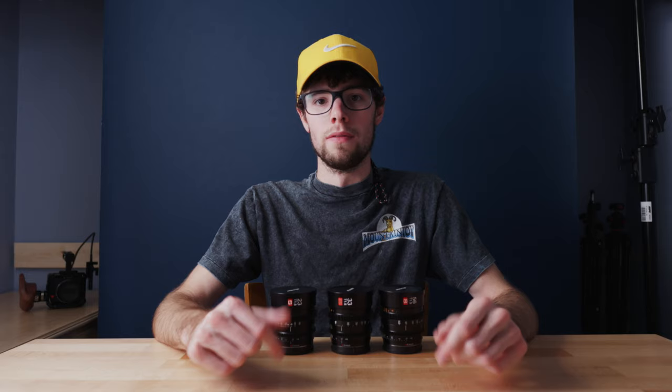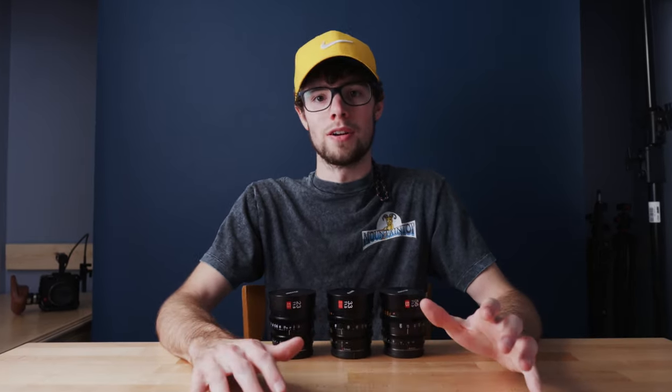Quick disclaimer before I get started: Viltrox did send me these lenses for free in return for a review on my channel. However, they didn't tell me to say anything specific — just to give an honest review. So everything I say in this video is 100% my opinion.